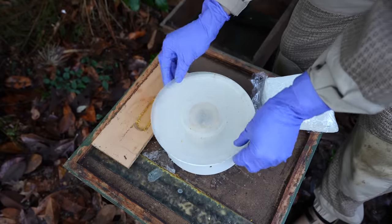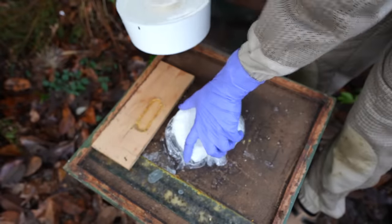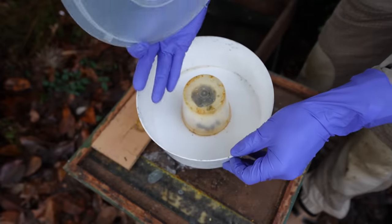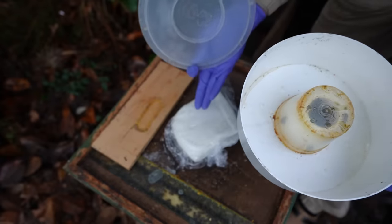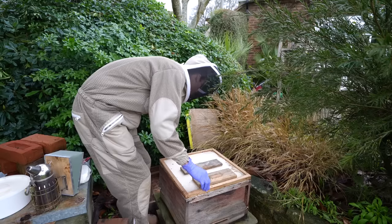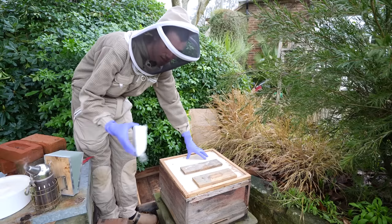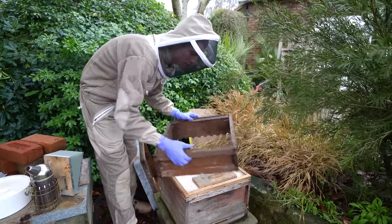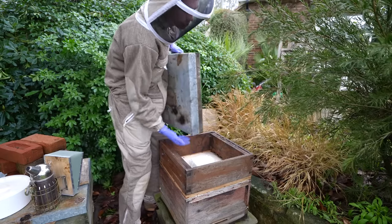Fondant icing is what bakers use as icing sugar but it's a good feed for bees in the winter. Last year when I fed it, it was soft and the bees took it down very quickly but it has now gone almost rock solid. This feeder is for liquid sugar syrup but in the winter they don't take down liquid food when it's cold, so you need to feed them with fondant which is a solid sugar. This hive is a lot lighter than that one, which means they definitely need some fondant.